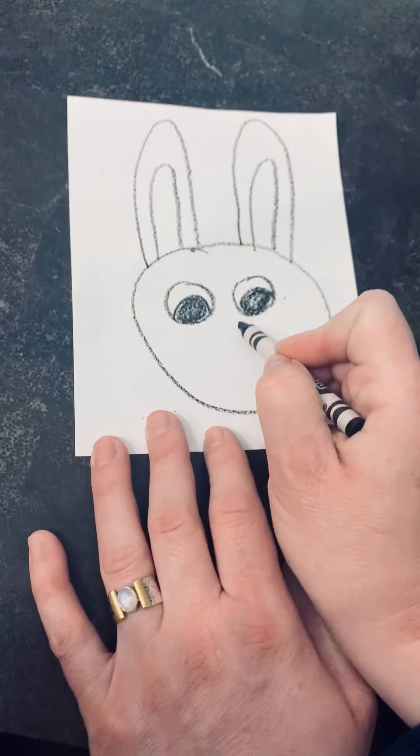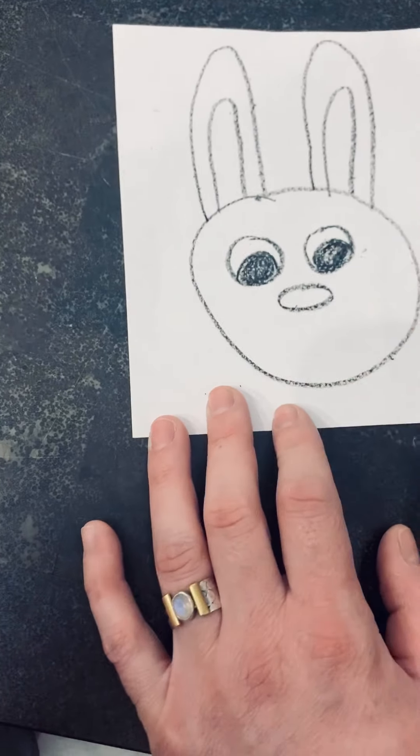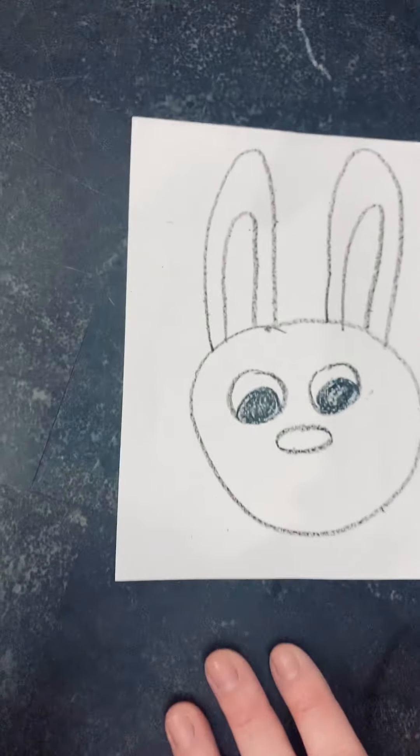This is what you should have so far. Next, we're going to give our bunny a nose. Let's make it have an oval nose — that's cute. Draw that and stop.